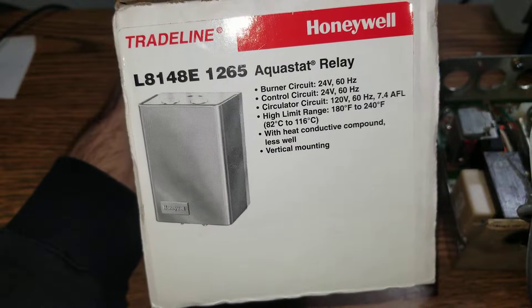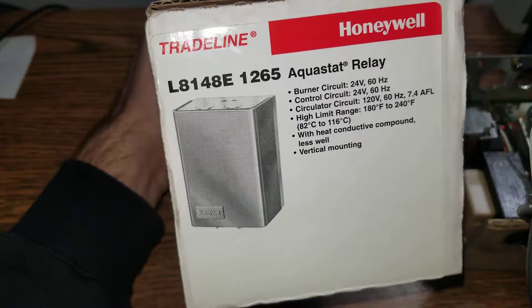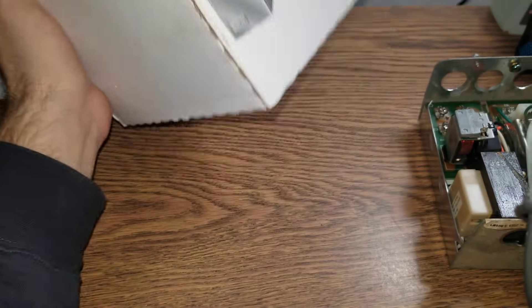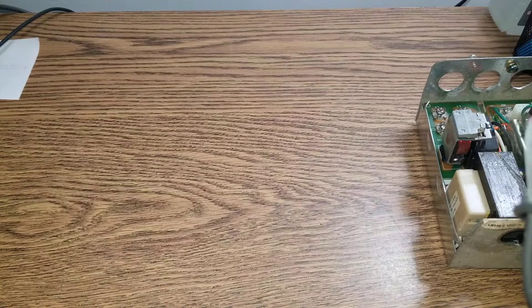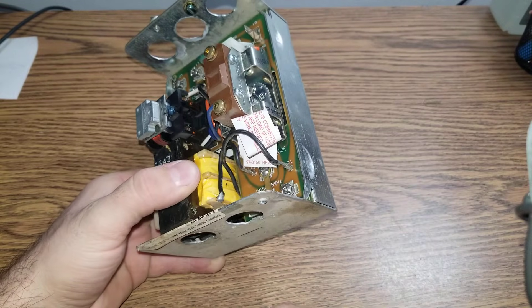In this video I'll try to explain how the L8148E Aquastat is working. This is for gas boilers — gas burners rather than oil. This is the first video, and in future videos I'll try to go deeper than just the functionality of the Aquastat.